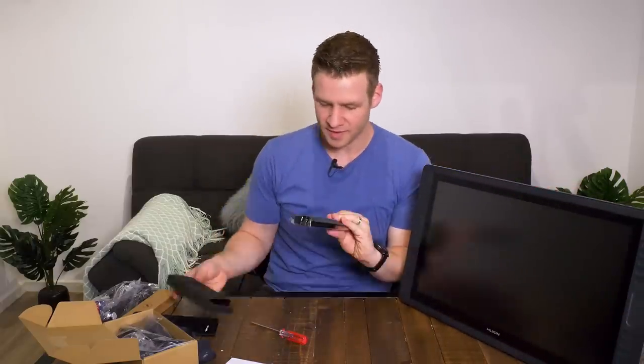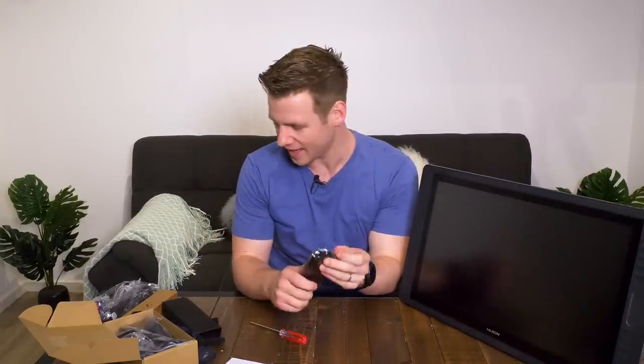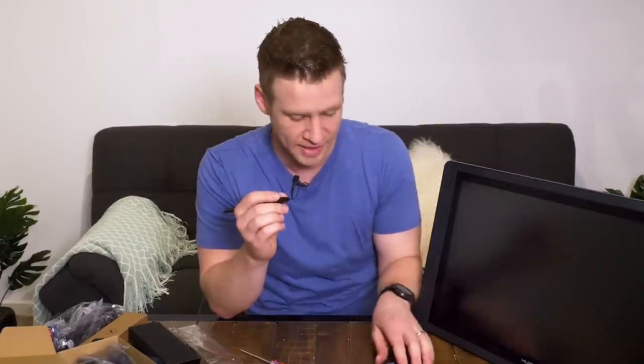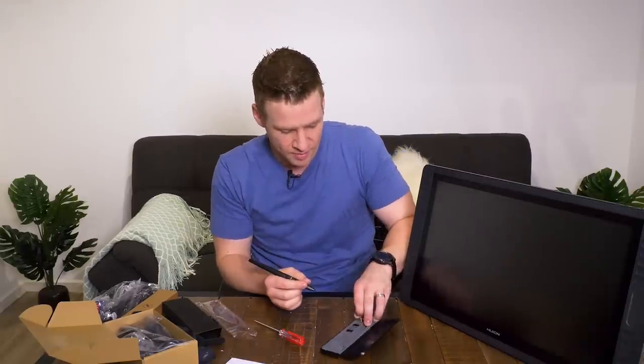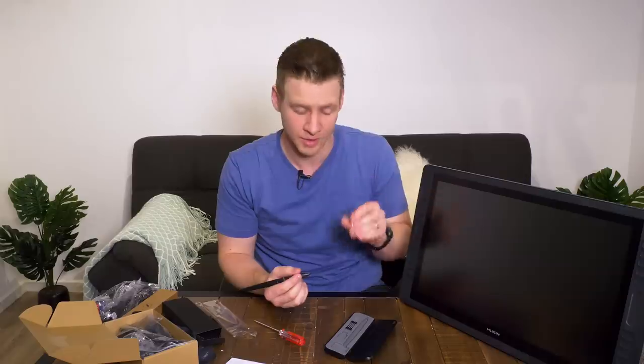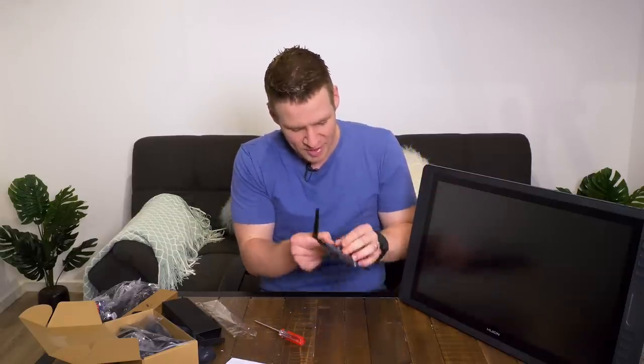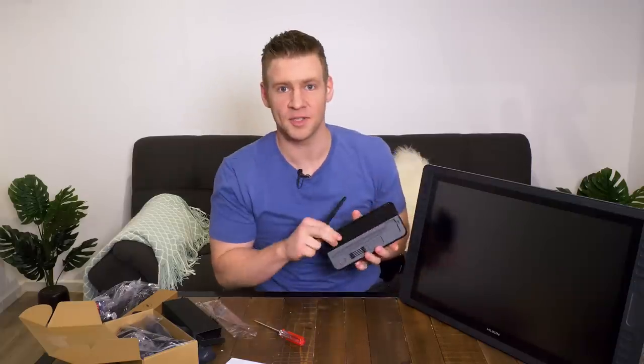Then we have the pen, and this time we get a pen case, which is very cool, including the new Qion pen which has over 8,000 levels of pressure sensitivity, which I'm looking forward to trying out. Some spare nibs and a nib removal ring for when your nibs run down — which I've never had a problem with, to be honest. Do you guys run out of nibs? I've never replaced a nib in my life, but better safe than sorry.